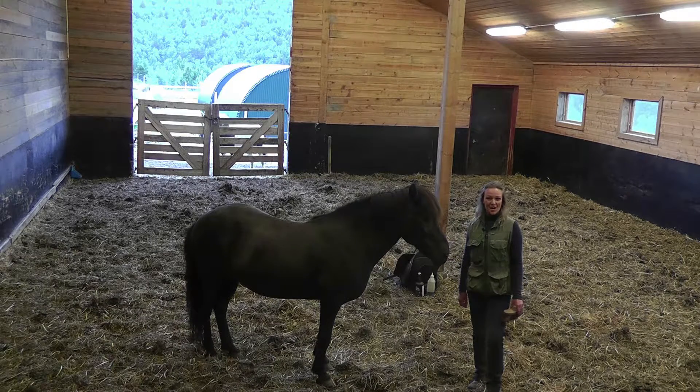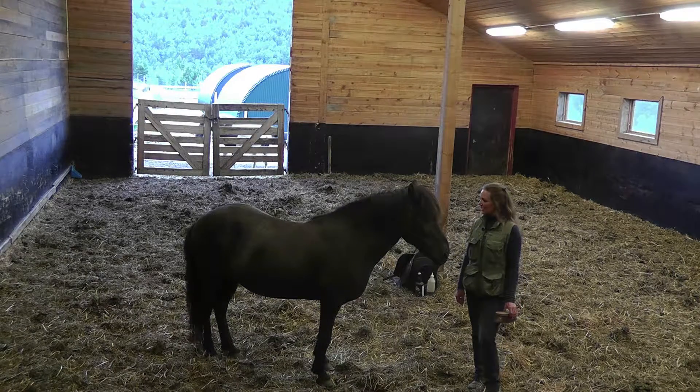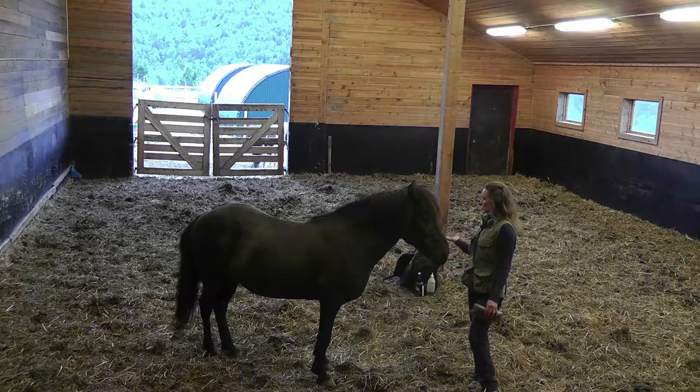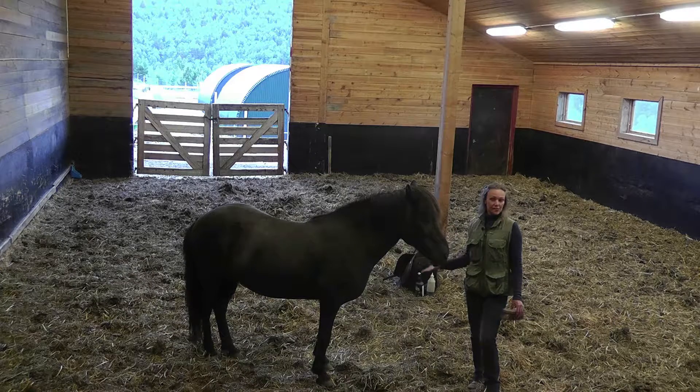Hello, Katrine here from Ride Like a Viking. And today I thought I was going to start by brushing and saddling and taking care of the black mare at Liberty.